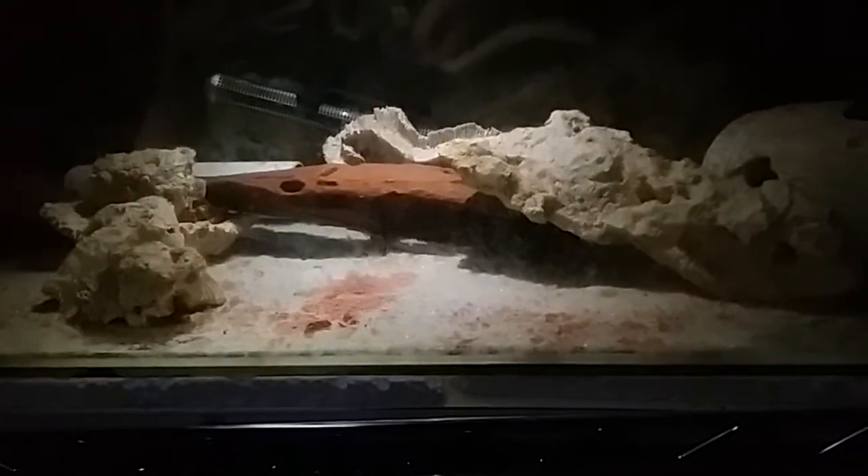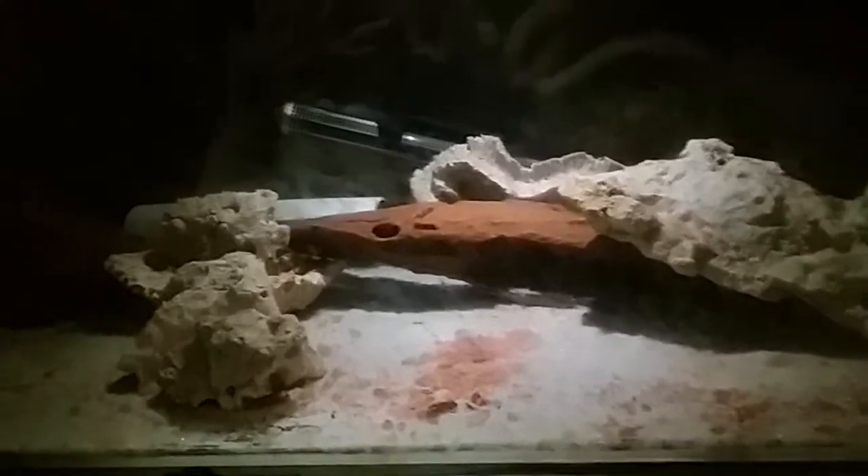Hey guys, it's Fish and Crabby and Yabbian here. Today I'm going to tell you about how yabbies molt — or rather, how to tell that they are about to molt.